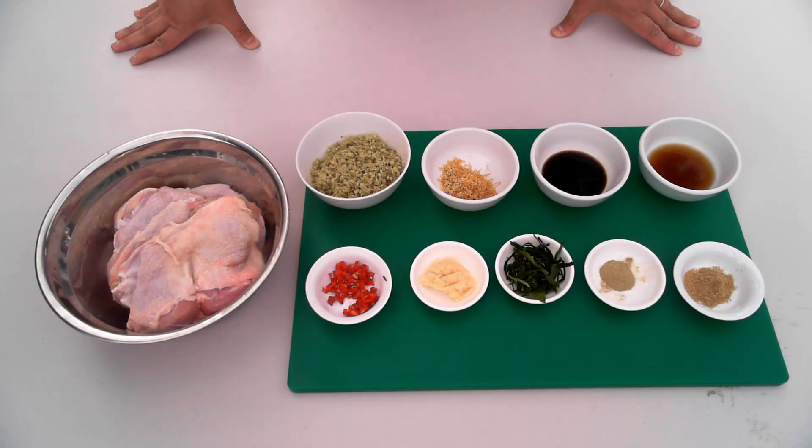The first thing we're going to do is marinate the chicken. This will take between one to two hours. You can leave it overnight — the flavors will be infused even more — but I find two hours is sufficient.